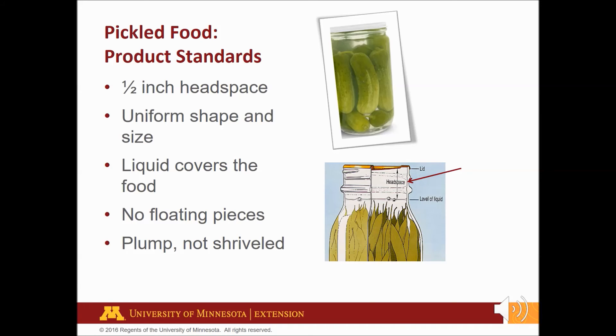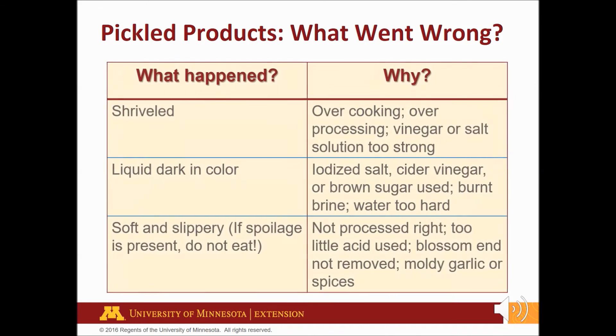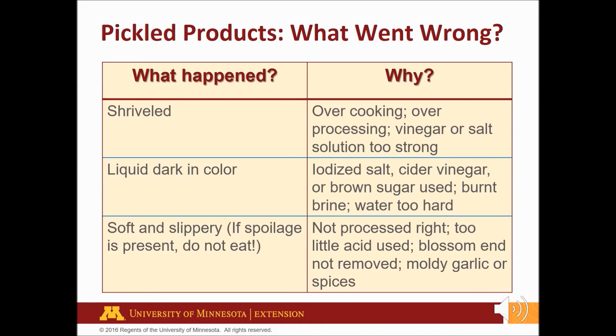Want to take your pickled product to the fair? The National Center for Home Food Preservation has sample score sheets that judges use as safety and quality standards on its website. What if you didn't meet the pickling standards? Learn from your mistakes and try again. A shriveled pickle happens for reasons including overcooking, over processing, or using a vinegar or salt solution too strong which sucks up the juice inside the pickle. Soft and slippery pickle problems are caused by not processing properly, not removing the blossom end, or using old or moldy ingredients.